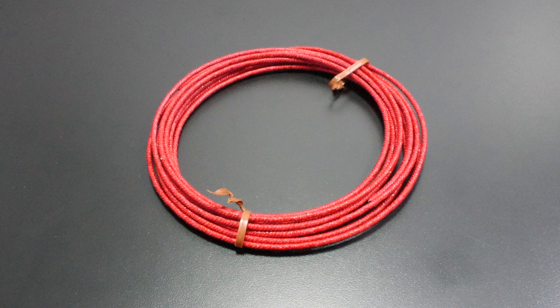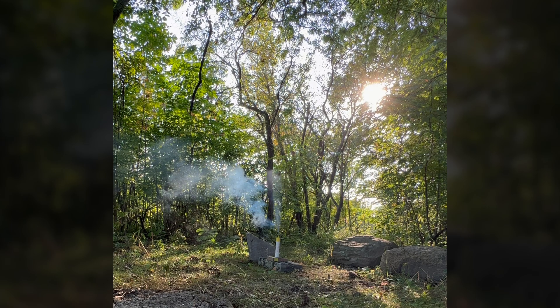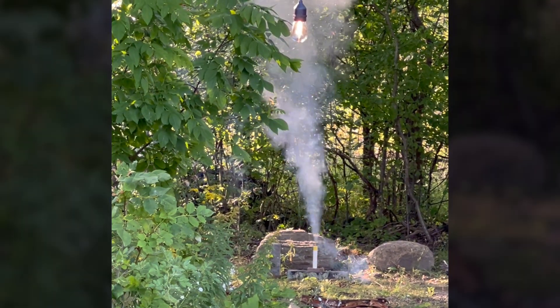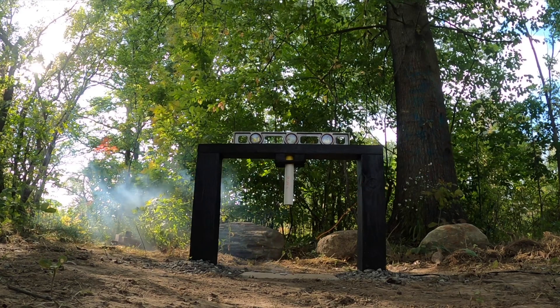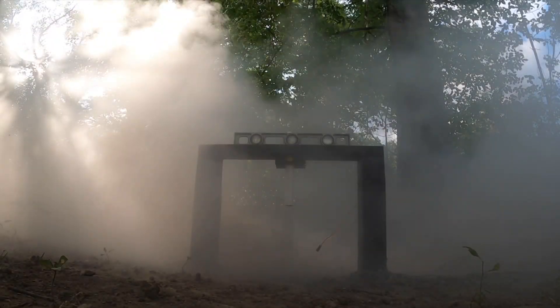The first method I started off with was using cannon wick. For the smaller rocket motors I began with, this was quick, easy, and cheap. I would simply stuff the wick down into the motor and clamp the e-fuse onto the wick. This worked great for smaller designs and I definitely recommend using this method if you're working with smaller motors, but it definitely wouldn't work well with my current motors.